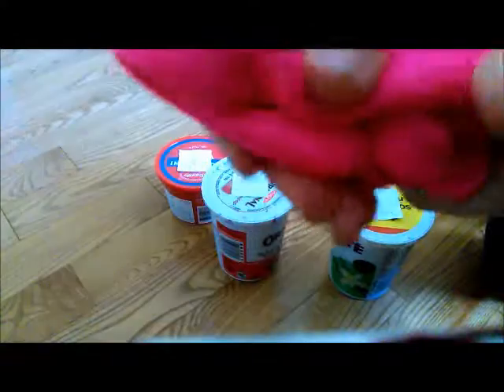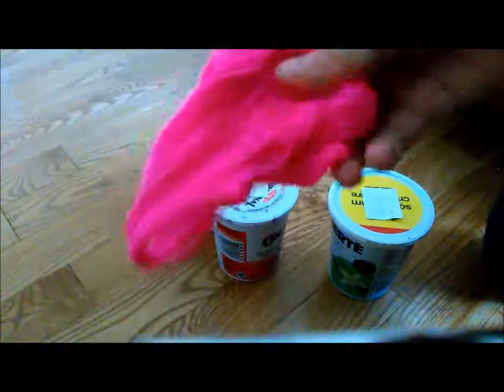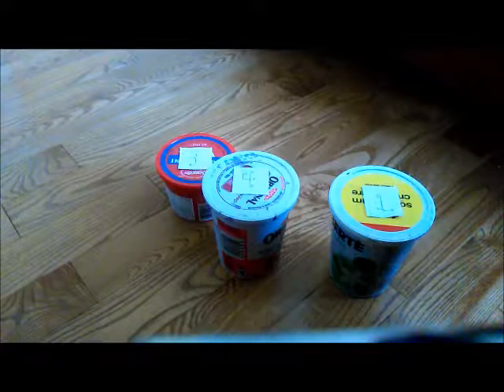This putty isn't that hard, but hardness is the putty's thing. Now we're just gonna pick another number. We have three more slimes.